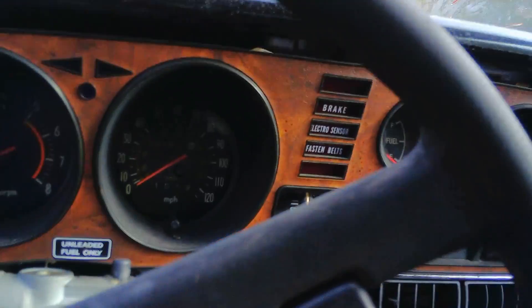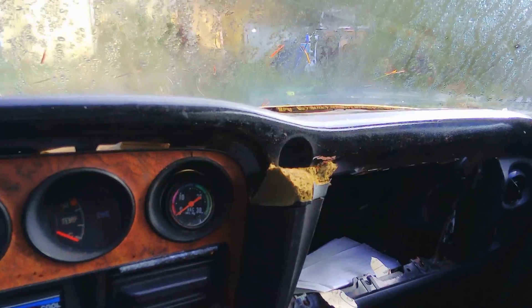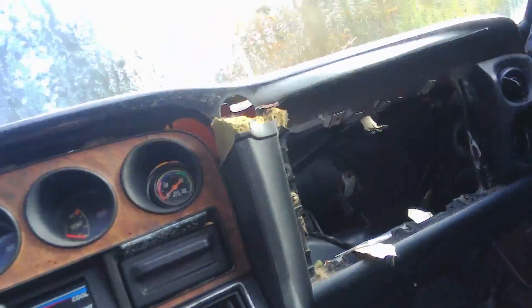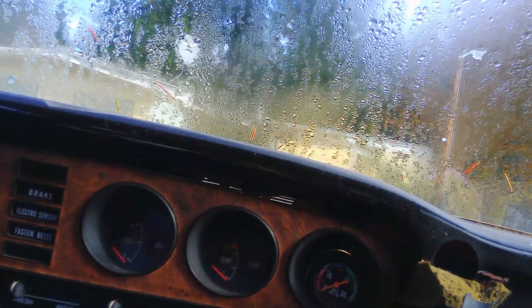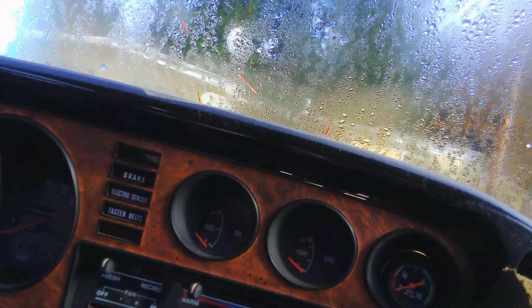You've got a 125 mile an hour speedometer, oil and charge, somebody put a little vacuum gauge in it — it's kind of cute. A couple of idiot lights. This is a fairly cool dashboard actually. It might even be able to make it work somehow, if I find a dash pad, which is going to be hard.